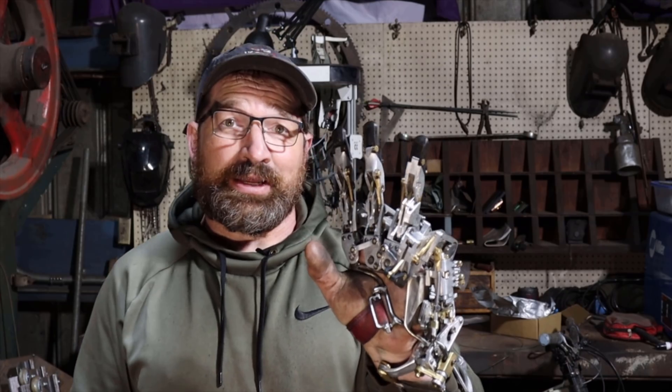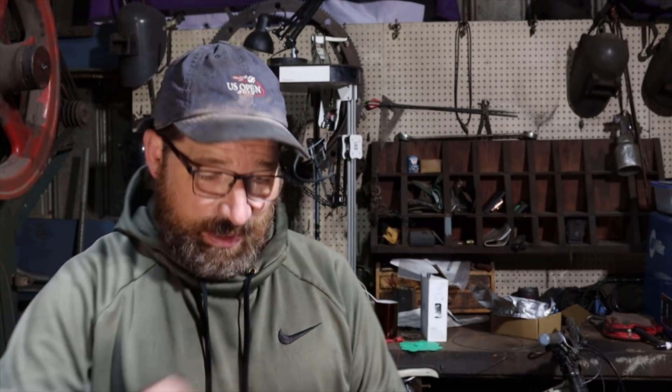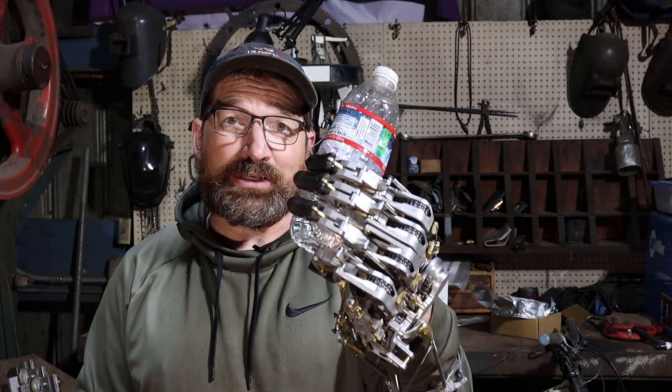Fifth grip pattern is pinkies locked, index, middle, ring move. I use that for holding onto glasses or cups.